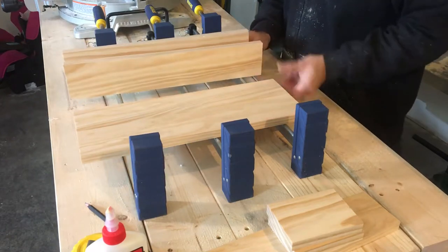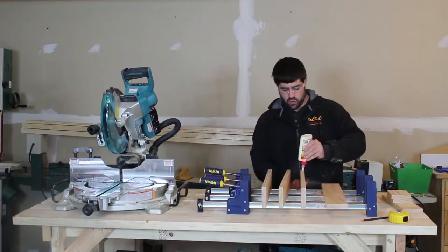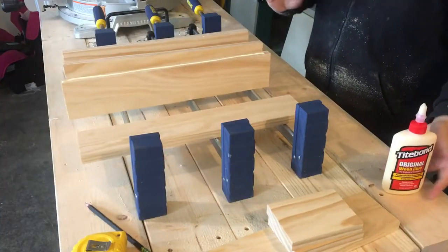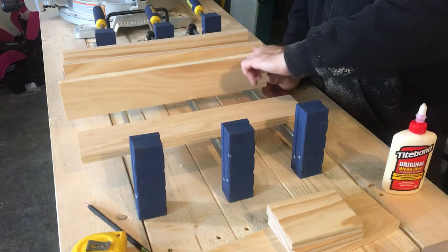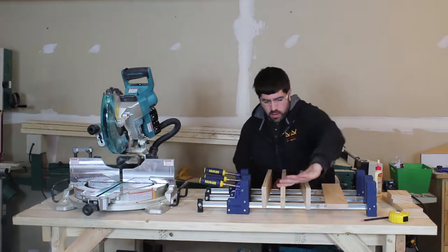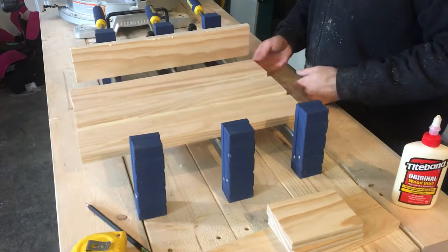Now we're going to glue them up. I'm just going to tip up three of them, glue these sides, and then put them back down. When gluing these, you do want to make sure that you get glue over the whole thing — don't just put it on and slap it down. You want to spread a thin layer over the whole edge. I got the glue spread, so now I'm just going to tip them down and clamp them up.